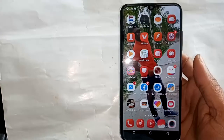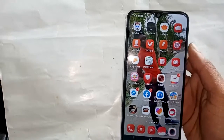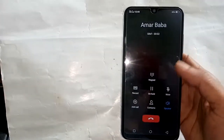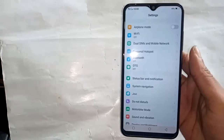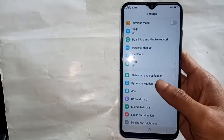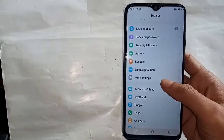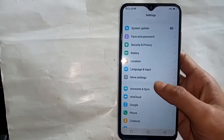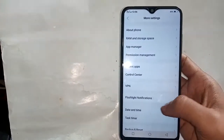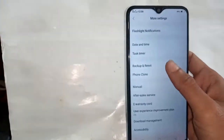If you want to check RAM and storage space, find the Settings option and go into it. Then scroll down and you will see More Settings option. Tap on More Settings and it will show you many information options.